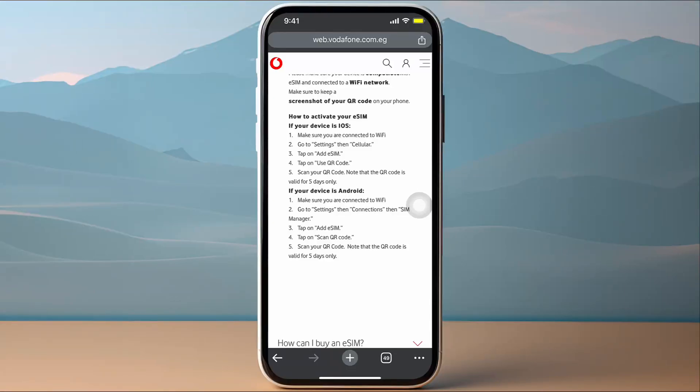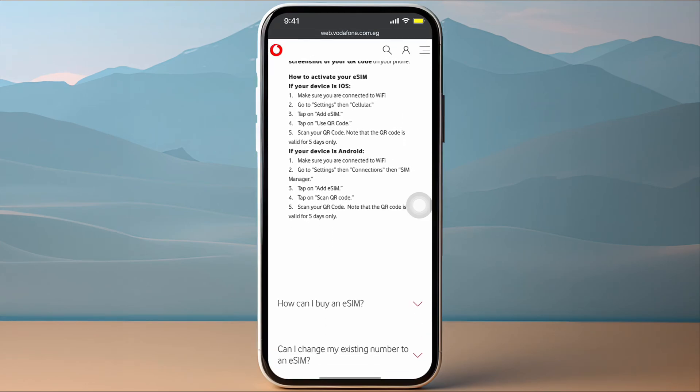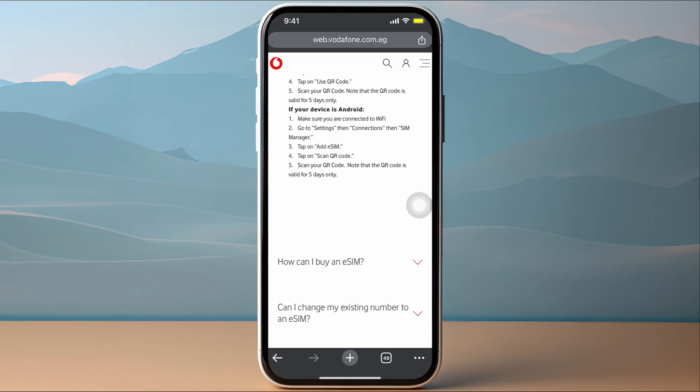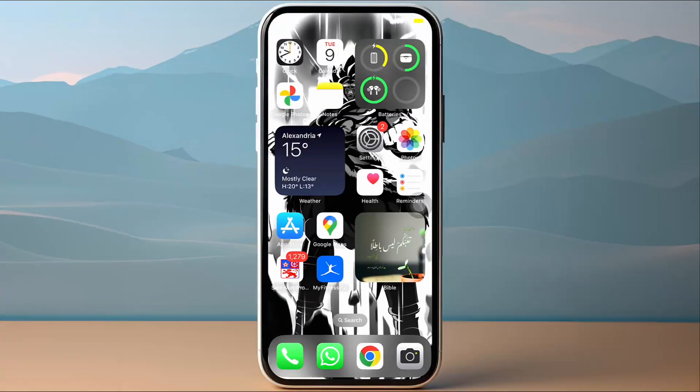In this video, I'll show you how to activate the Vodafone eSIM on your iPhone. First, go to the Vodafone website, choose your eSIM plan, and once you purchase it, you'll be sent a QR code to your email. Once you have that, go to Settings on your home screen.